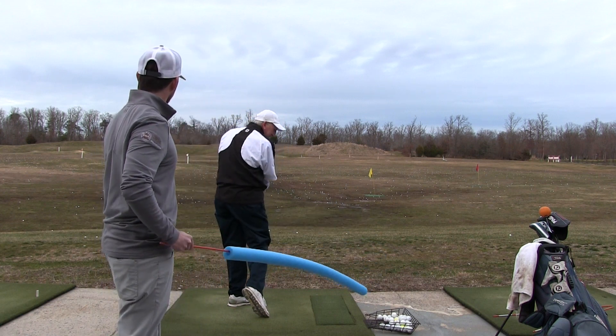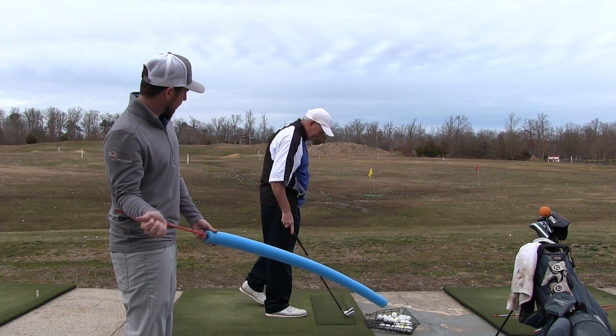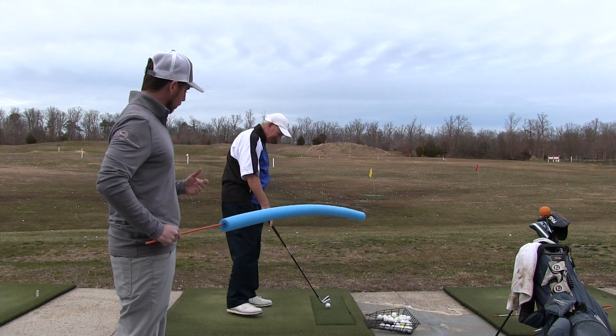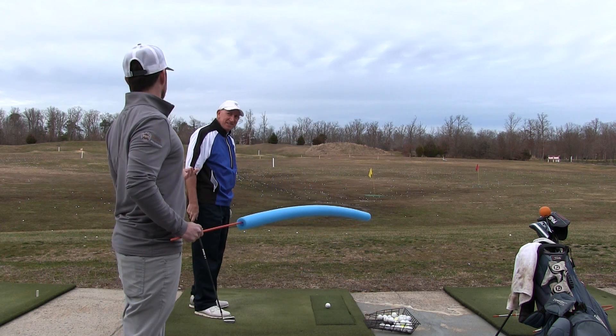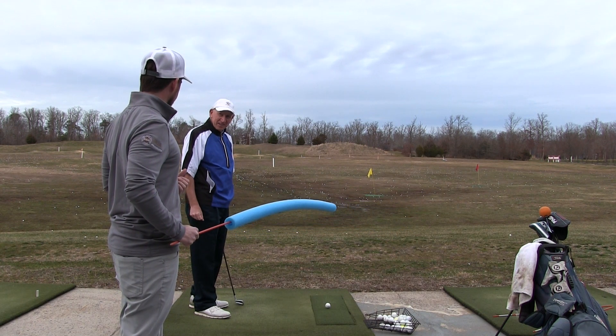What did that produce? A big hook — as expected. So how much did it feel like you had to tuck your elbow in on that one? A lot. So would you ever do that on the golf course? Maybe if you need to go around a tree. Yeah, extreme circumstances, but probably not in normal circumstances.